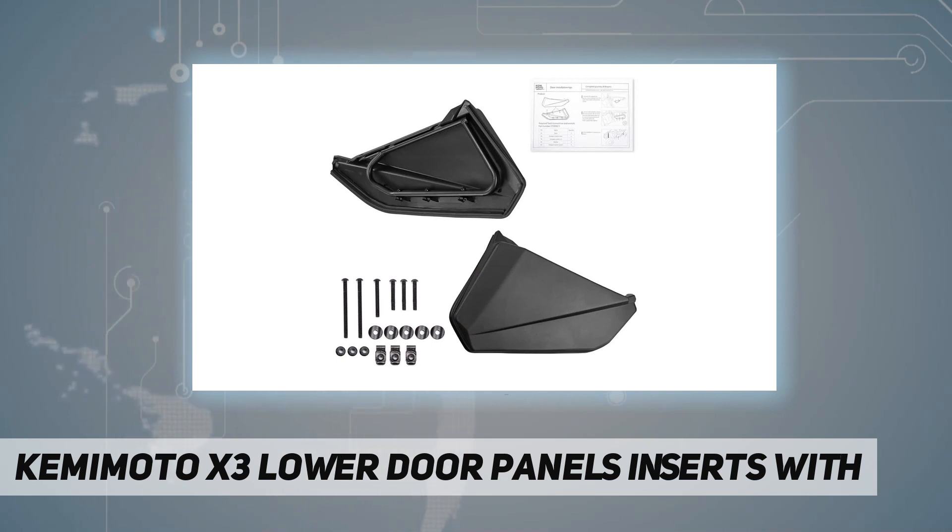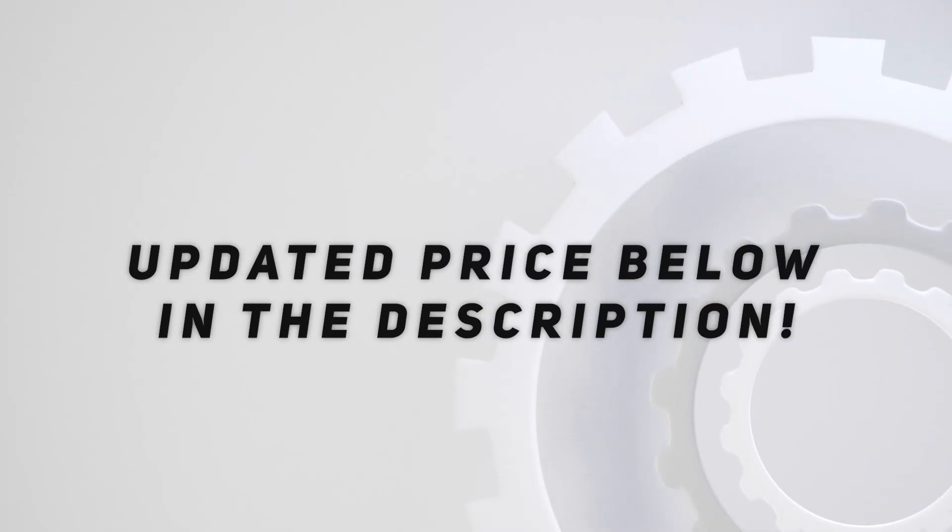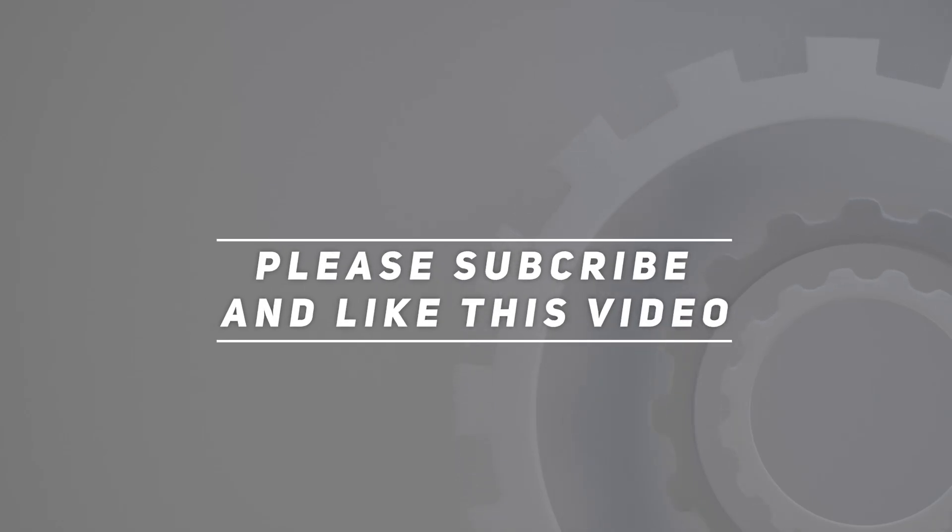If you have any problems in use, please contact us in time. Check out the video description for updated price. Thank you for watching this video — please subscribe and hit the like button.